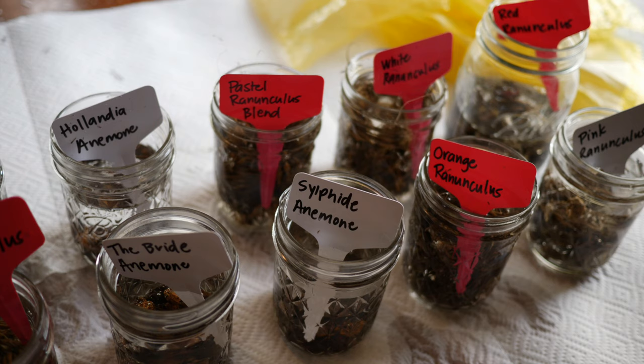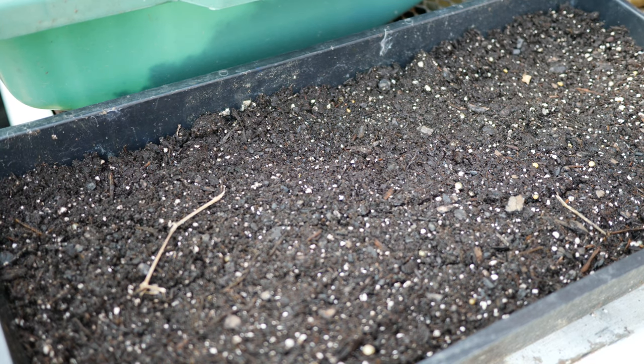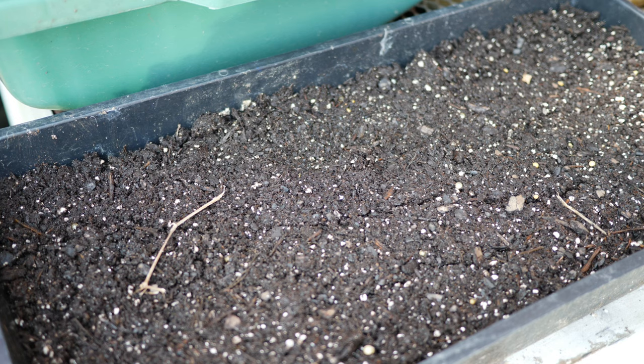When it comes to the anemone corms, I've seen people suggest soaking them overnight, but I personally don't do that. I usually soak my anemone corms about six to eight hours in the water before removing them and planting them up in a tray. The same is also true with the anemone corms — if you soak them for too long, they are more likely to rot when you are going through the process of starting the bulbs.